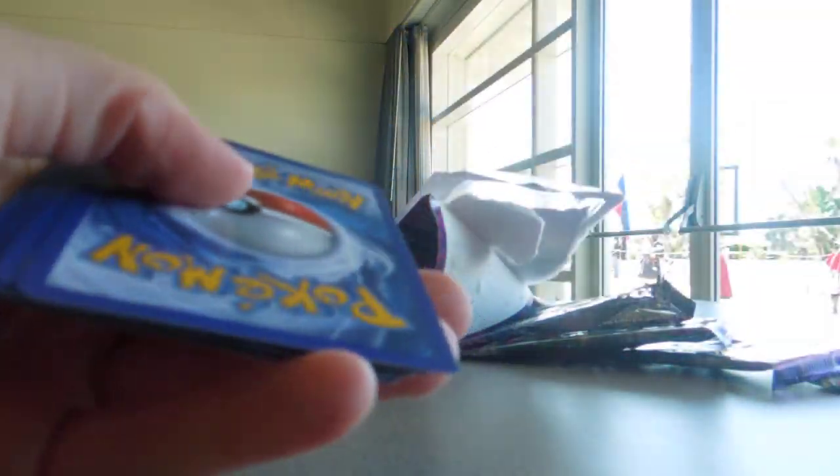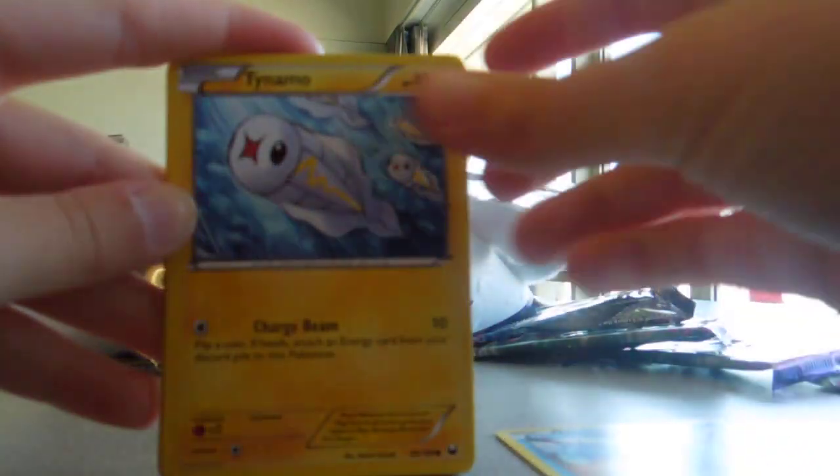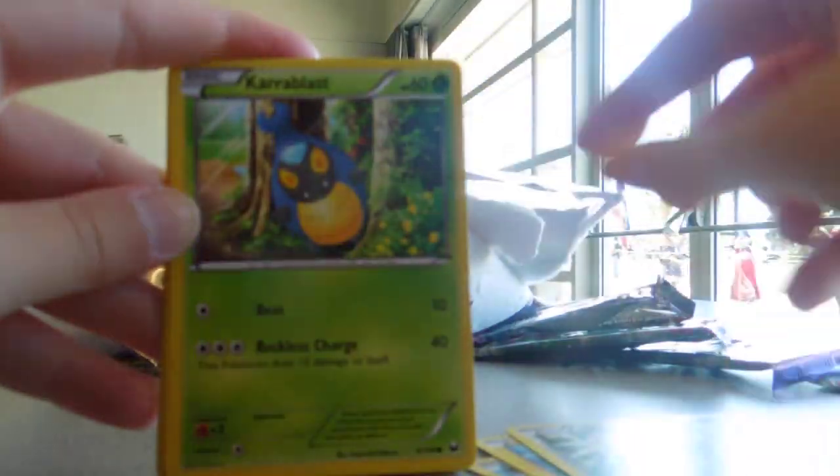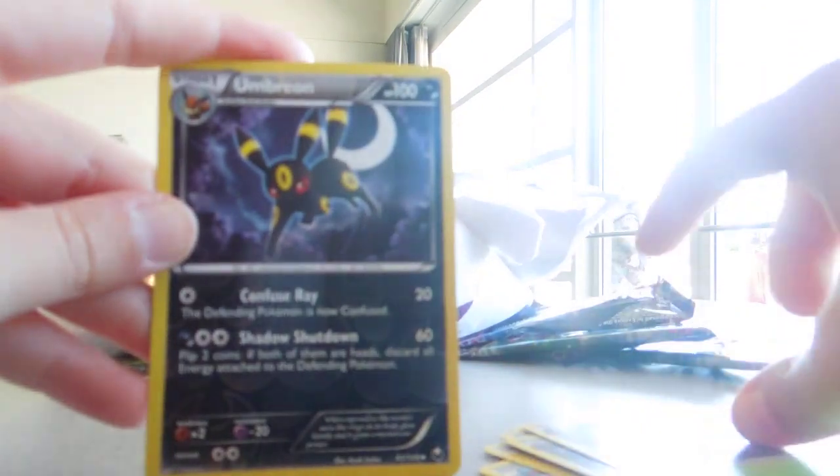Oh my god, really? Let's see here — we have Pokemon that are 100 HP or less. If you rented a deck, check it. If there are Pokemon in there that are more than 100, please come up and see Joey, he'll help fix that. Please make sure your decks are all Pokemon that are 100 HP or less.